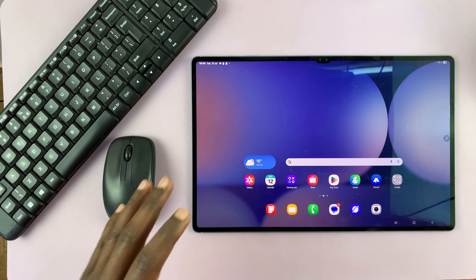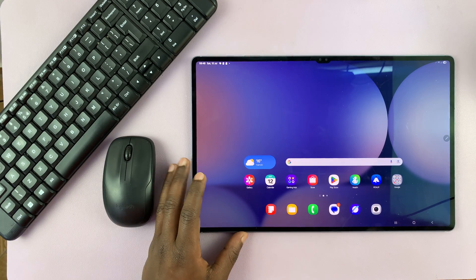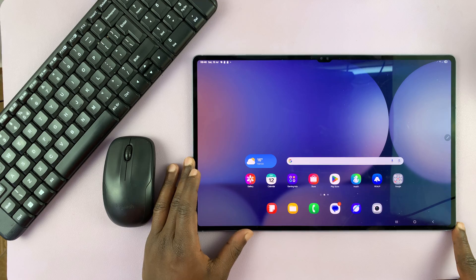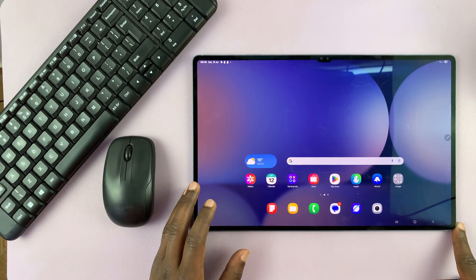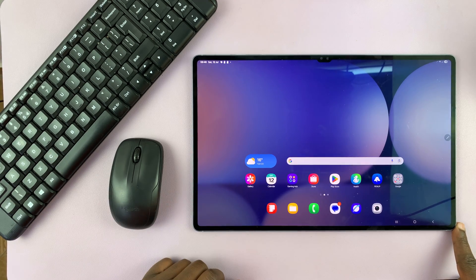Today I'll be showing you how to connect a wireless keyboard and mouse to your Samsung Galaxy Tab S10 or S10 Ultra. Let's say you have a stand for your tablet and you prefer to type with a keyboard and use a mouse — that should be very, very simple.